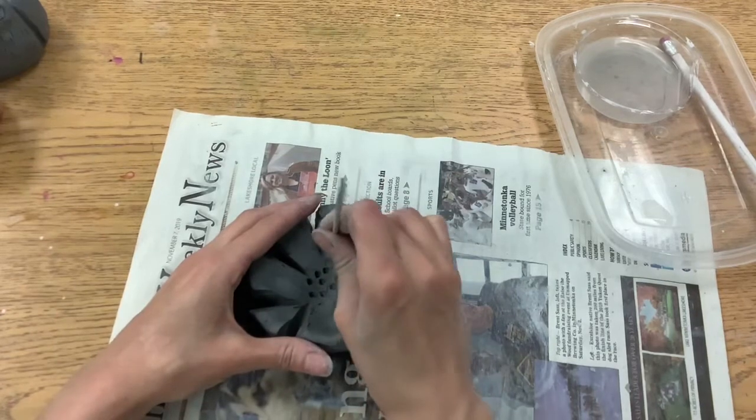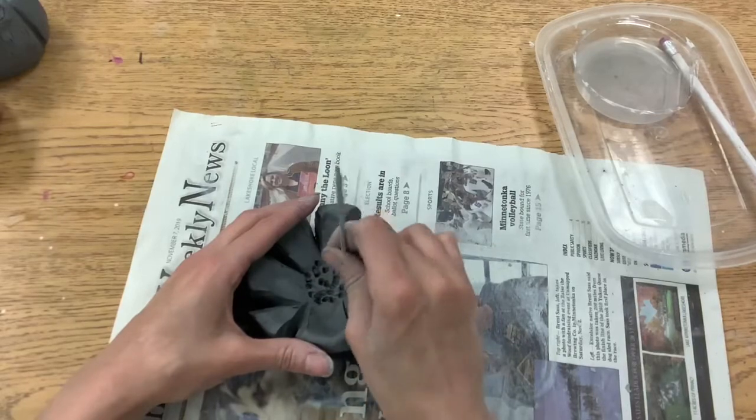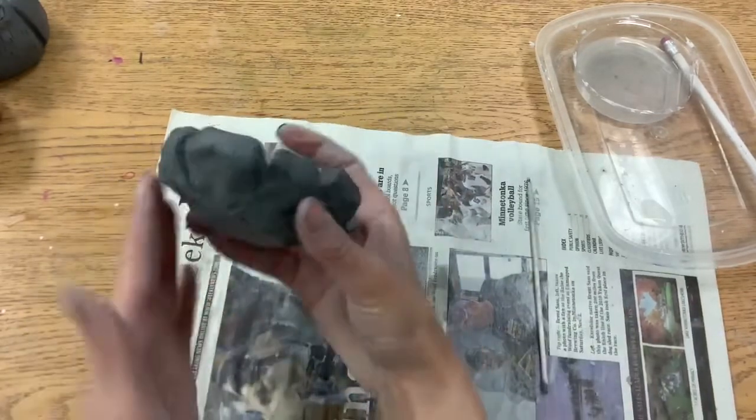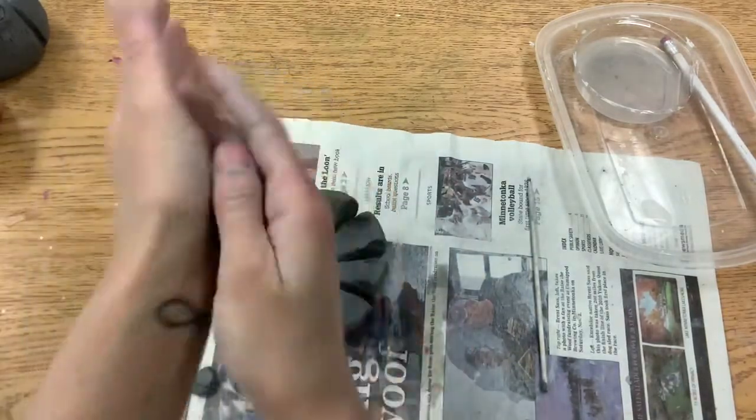Then you can either poke some holes not all the way through to create the center of your flower, or you could add a center in with clay.